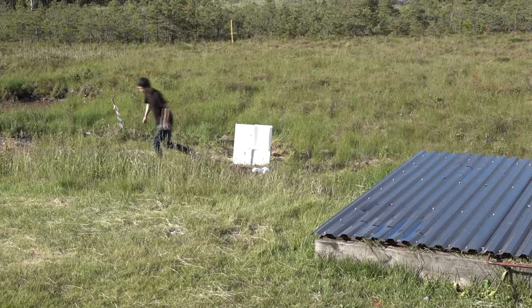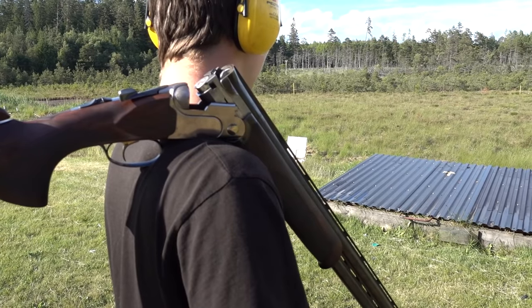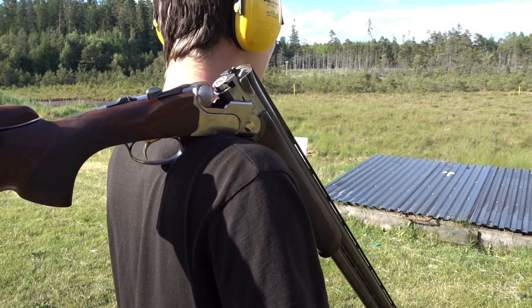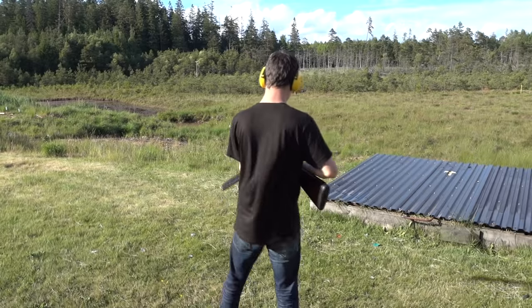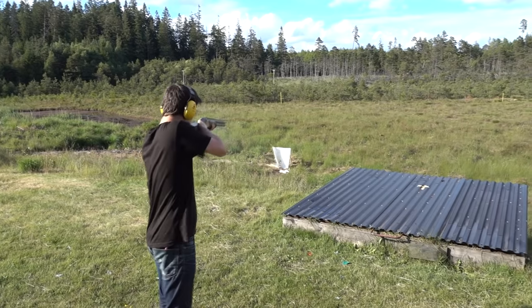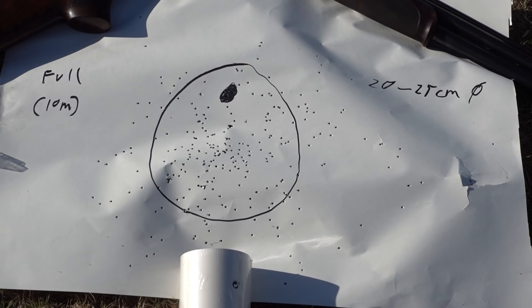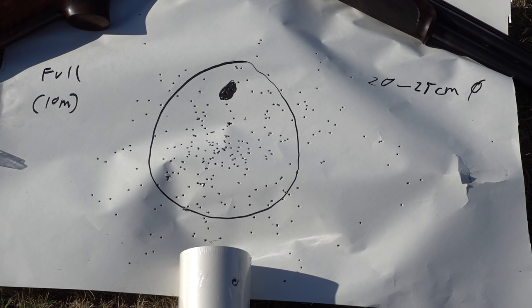So I'm just guessing this last shot with the full choke is going to blast a hole straight through our rig — but we'll see. And now for the third shot, a full choke, still at 10 meters, this time using a Beretta DT-10. Considering we switched guns, we also switched choke system, and they do behave differently. But the main swarm here is around 20 to 25 centimeters, even though there's some spread.